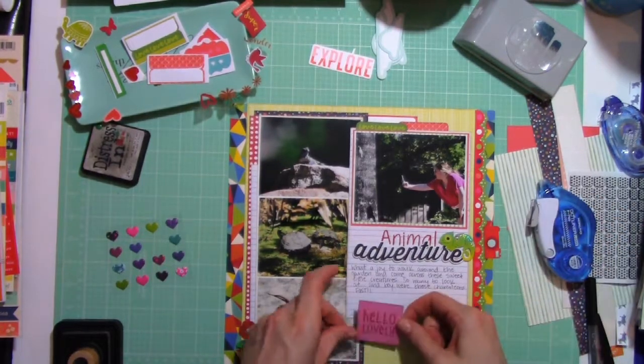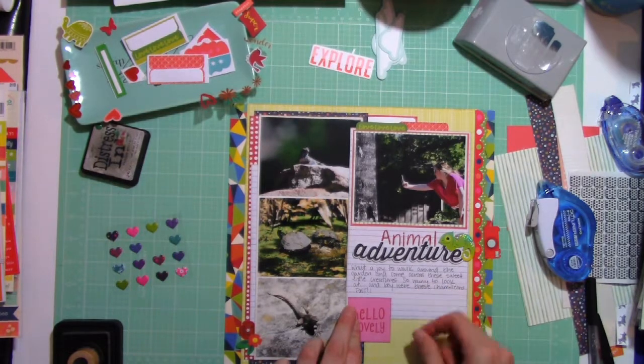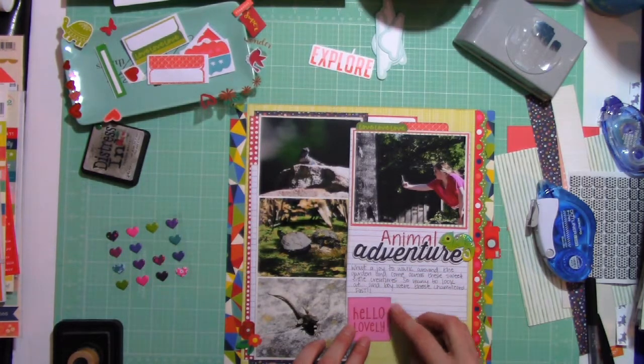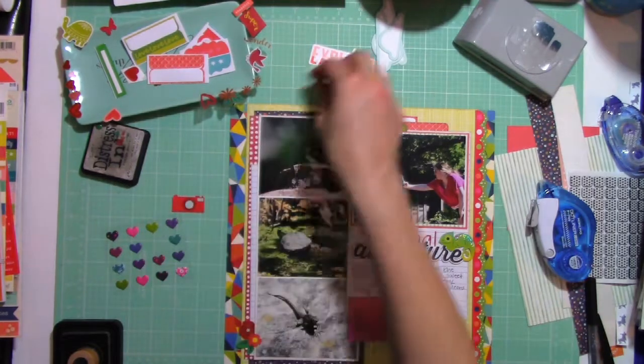Finally, I'm sticking it down and it's going to stay there. I'll be honest — I'm still going to push that camera around for a little while, but it does make it onto the page.